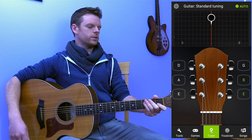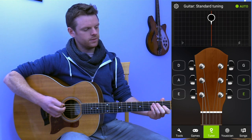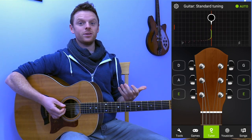To use Guitar Tuna, how it works is you hit whatever string you want to tune. So I'm going to hit the E string here.